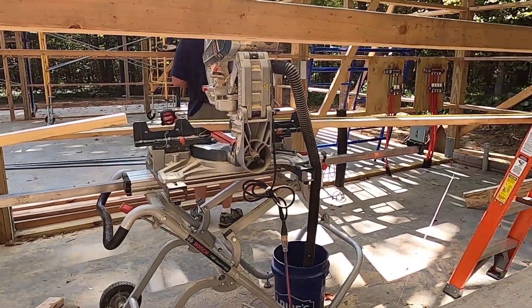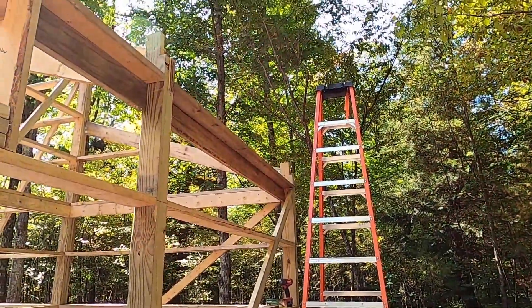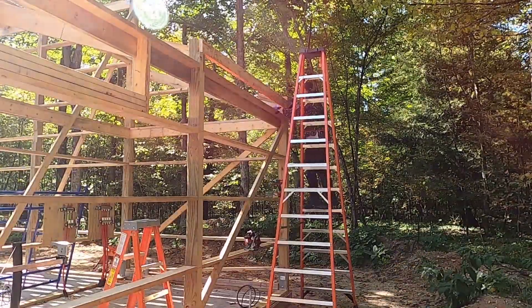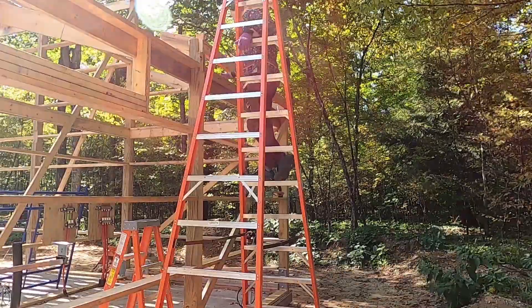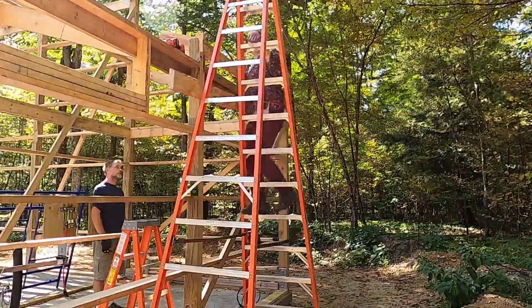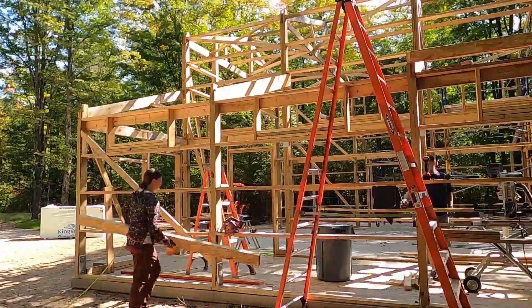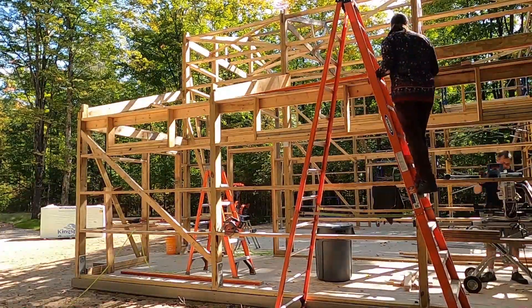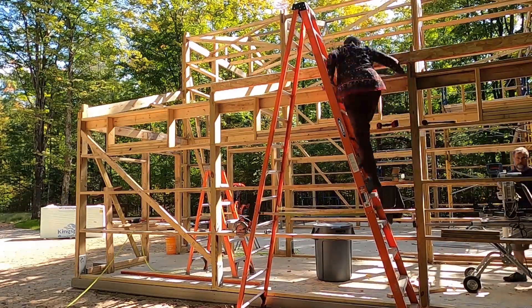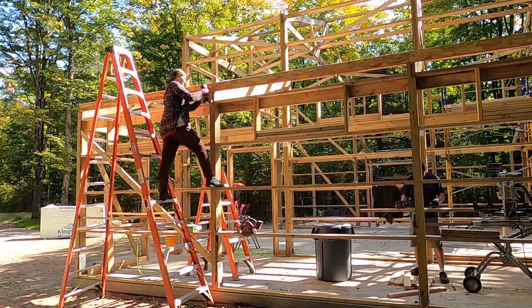Robert's still working his way through a monster cut list, and I'm going to start putting on the edge purlins here.